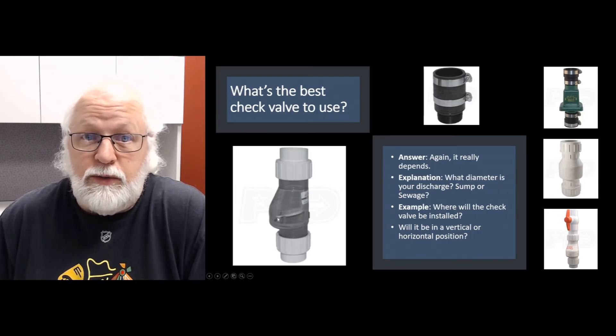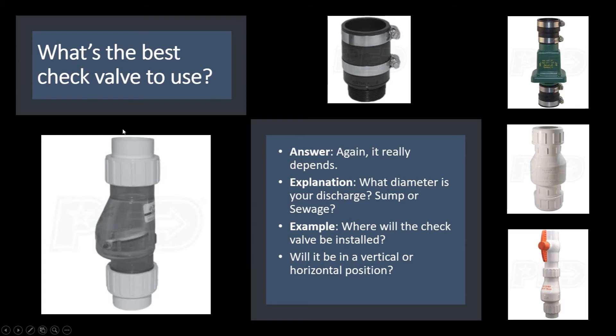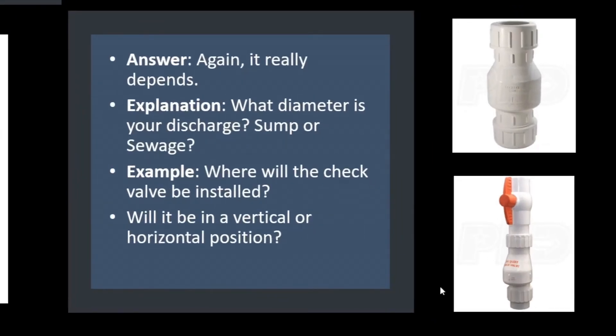Standard valves will wear out and make noise — something like this will deaden the sound or at least reduce it quite a bit. This valve requires gluing in: it's a slip fitting on top and bottom, so you use PVC primer and cement to glue the PVC discharge pipe into it. It also has threaded fittings above and below so you can still remove the check valve to service the pump. The bottom-right valve is the same type but with a ball valve installed on top, which is handy when pulling the pump — you close the ball valve so you don't get a shower when removing the check valve.